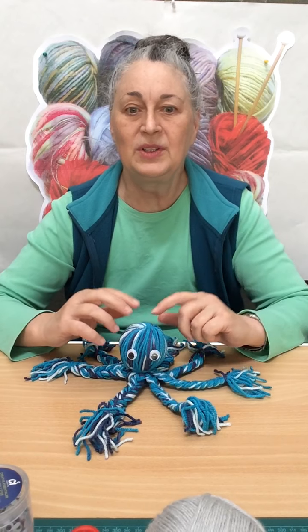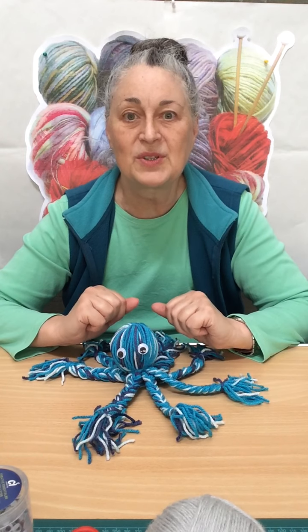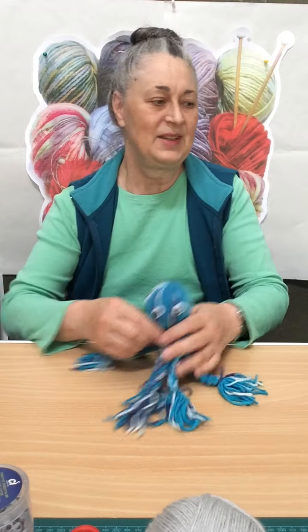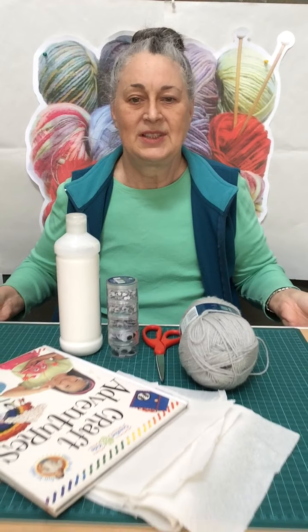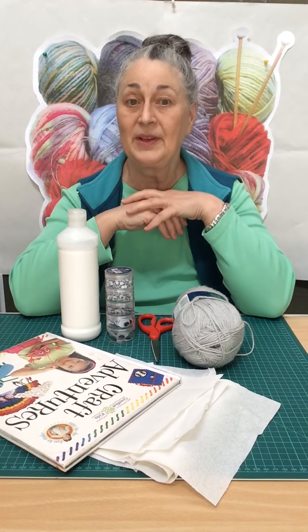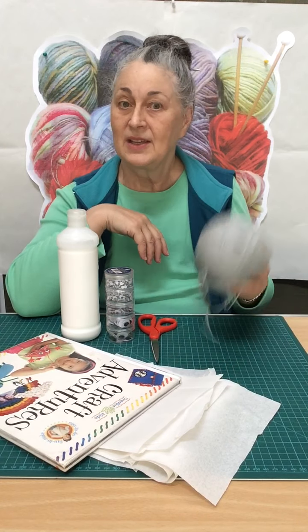So what do we need to make an octopus of our own? We are going to need, to begin with, some wool.